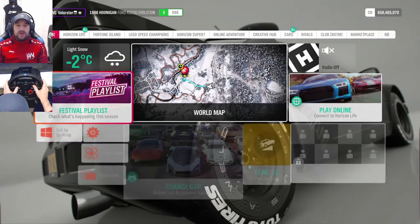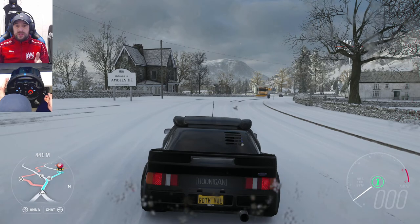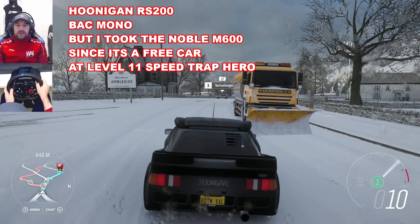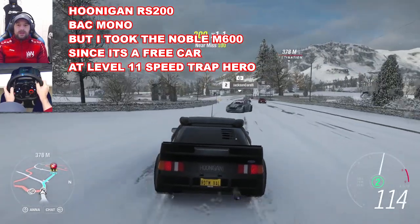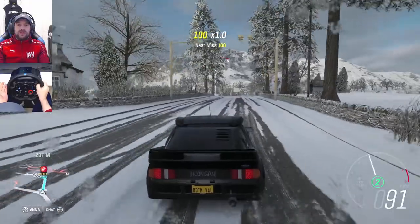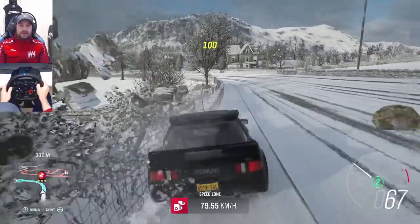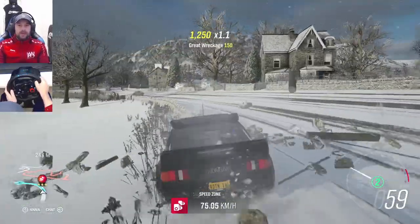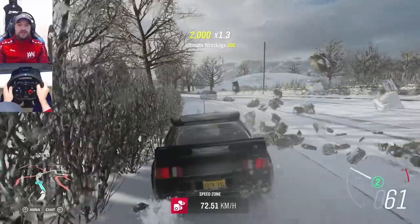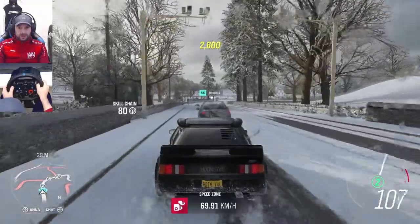As you can see, I'm standing ready. There are two choices: this one is a Hoonigan RS 200, but you also have the Bac Mono. The first thing you should do is break the wall, so let's start here and break it, because you need it.